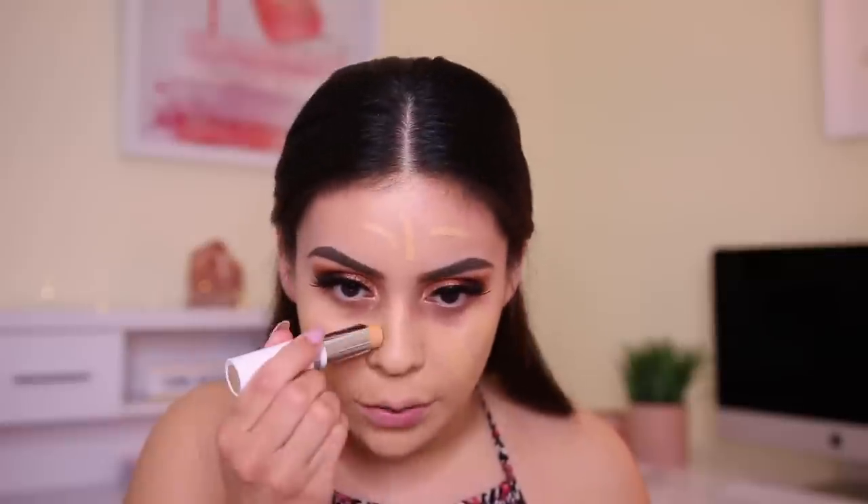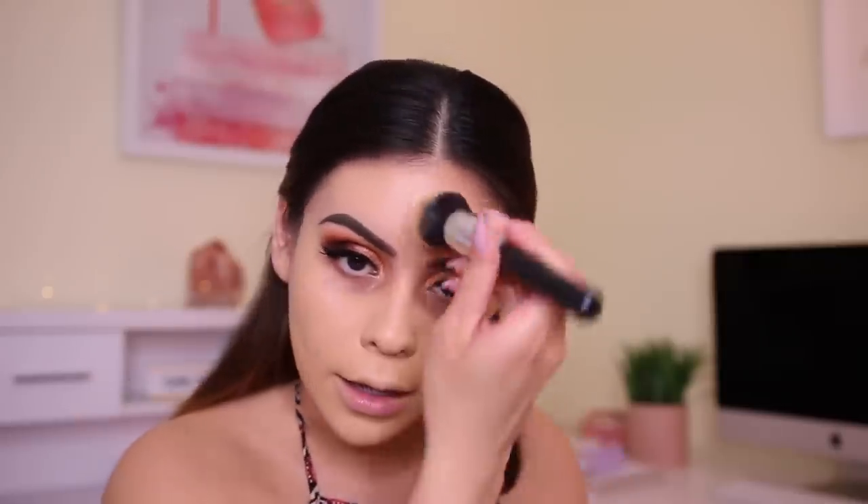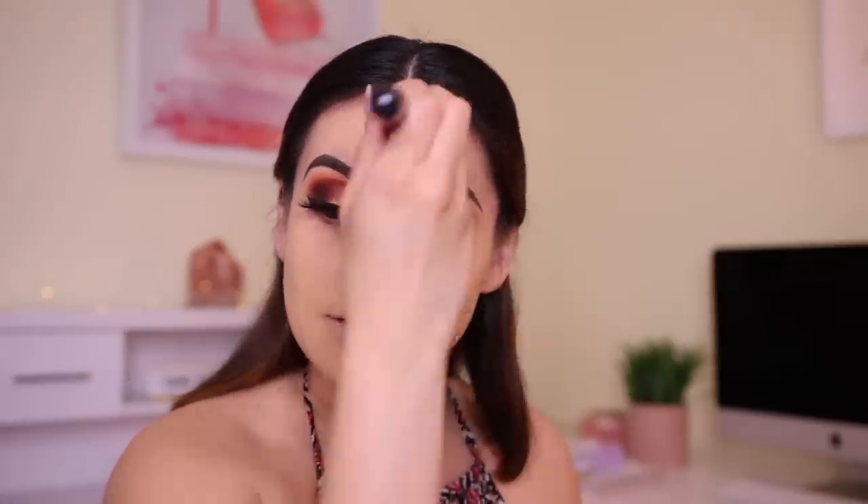A lot of people ask why I like so much coverage if I have nice skin - such an awesome compliment, thank you! But I'm just the type where it's go hard or go home, especially with a dramatic smoky eye. This foundation builds up really nicely and doesn't get cakey even with a lot of product. I feel like it actually looks better the longer you wear it versus when you first apply it.